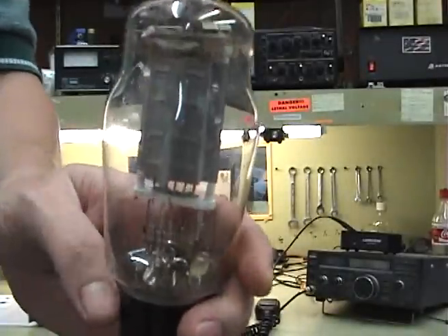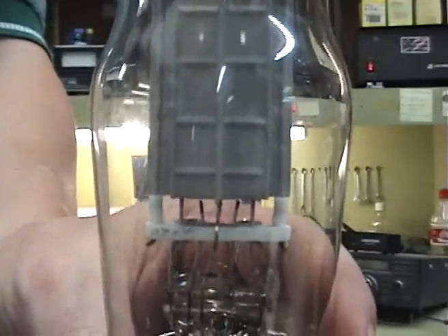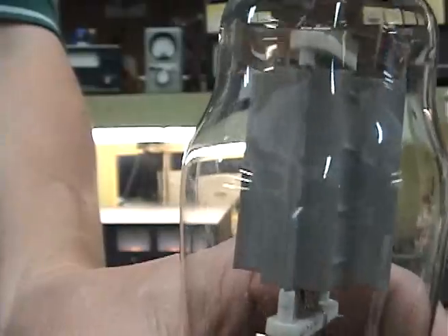A good working 811 tube looks like what you see here. The plate of the tube is a tubular thing that hangs inside the tube. It has a fin that runs down each side of it. Notice that the plate is all one color — uniform and normally a dull gray color.